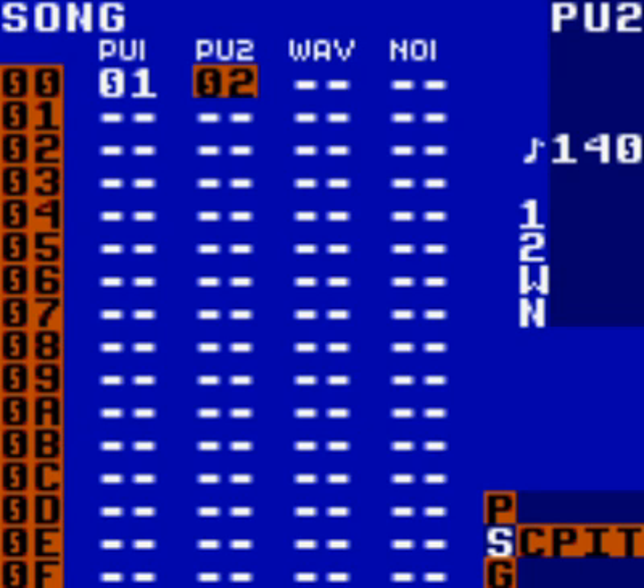Now you're probably screaming, but how? I'm already using both of these channels for my bass line and lead melody. Or, how the hell do I create a drum from a pulse instrument?